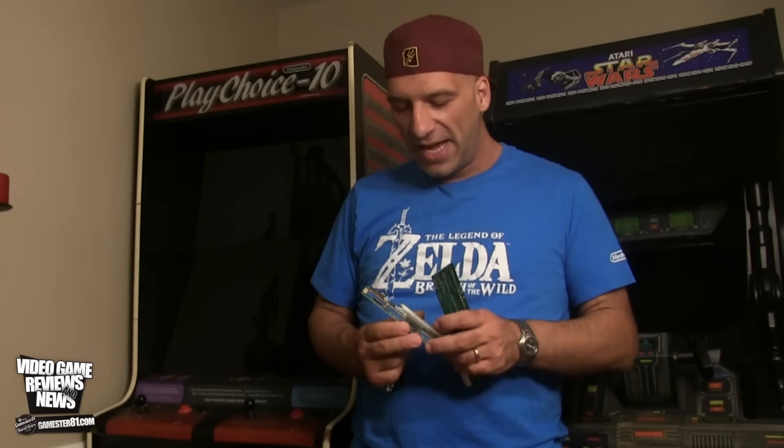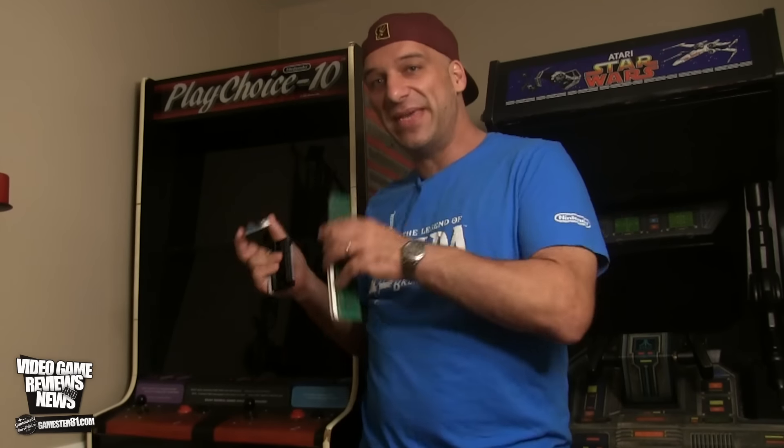All the games for the PlayChoice 10 are proprietary — they're different. You can't just plug in a normal NES cartridge. Here's one example: this is Contra for it, and this is The Goonies, which is really cool. Goonies actually never came out for the NES in North America — it came out in Japan for the Famicom but never in North America. Goonies 2, of course, hit the systems here. Nintendo did that intentionally for arcade owners so they just wouldn't go out and get the cartridges.